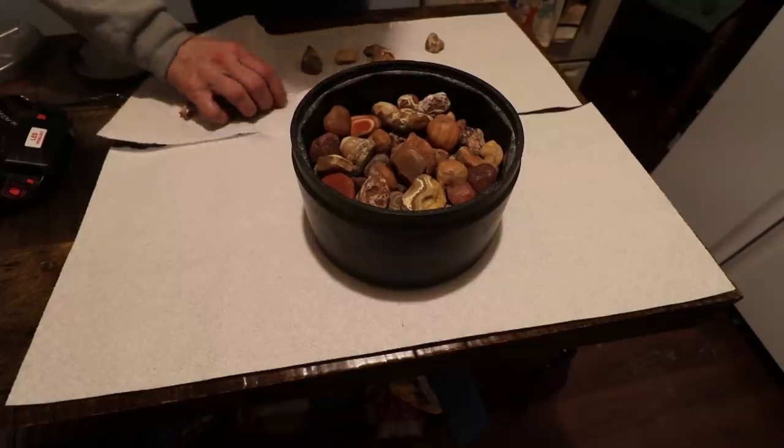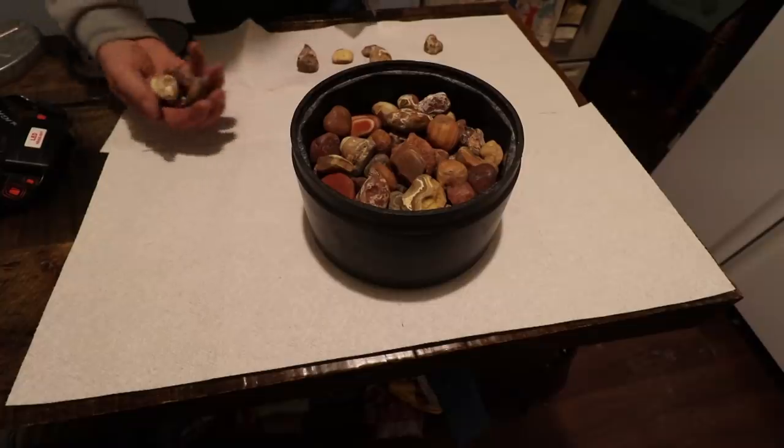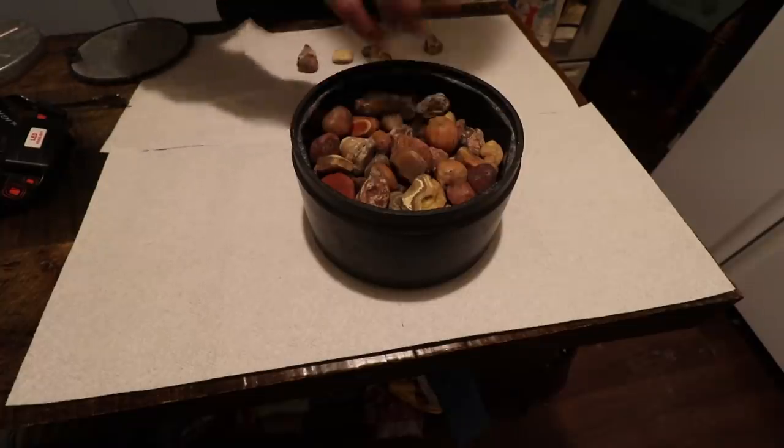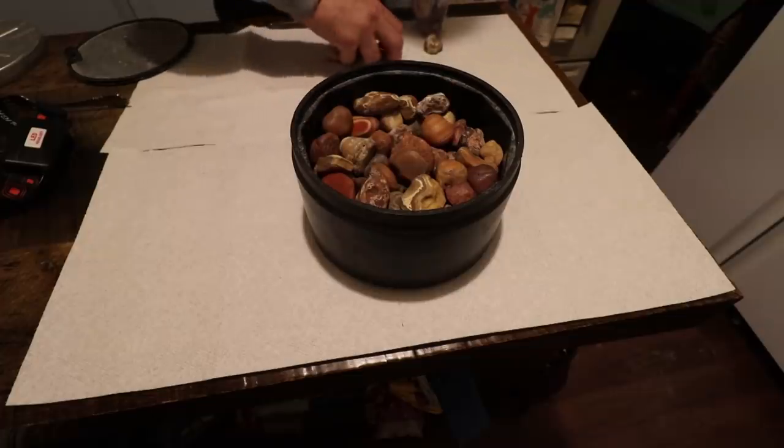Well, that's all I'm going to put in there. To me, that's a full tumbler right there. I still could have put more in, but I don't want to get any more full because we've got enough room so it can move around some, but it's getting tight.